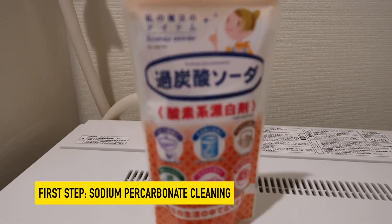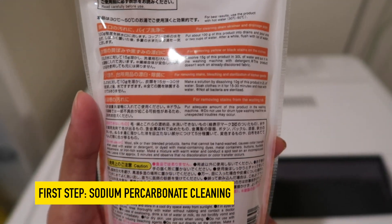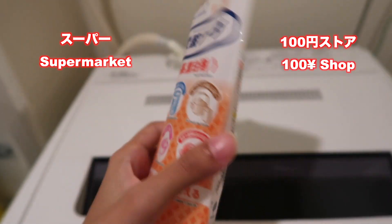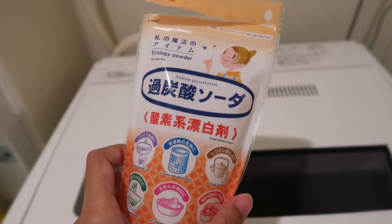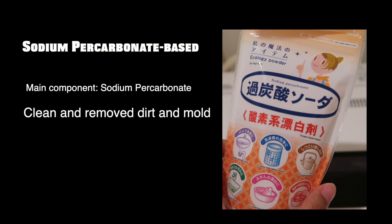First step, we are going to clean it using sodium percarbonate powder. You can buy this powder at the supermarket or 100 yen store. This is a sodium percarbonate-based cleaner. Sodium percarbonate is good to clean the dirt and mold thoroughly, but the bactericidal effect is less.